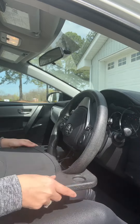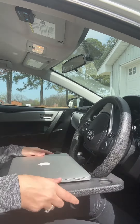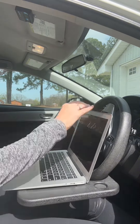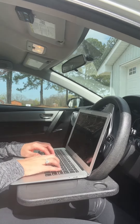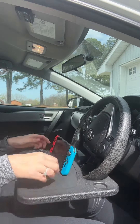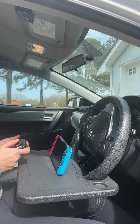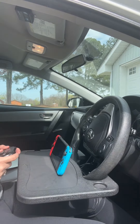You can use it for eating your food, you can use it for typing on your laptop, or if you want to play video games on your lunch break, you can use it for that too. It's also great while traveling. It measures 16.1 inches long. It fits steering wheels between 4 1/8 and 4 3/4 inches in diameter. You also have to make sure you do not have a steering wheel cover on your steering wheel or it won't work.